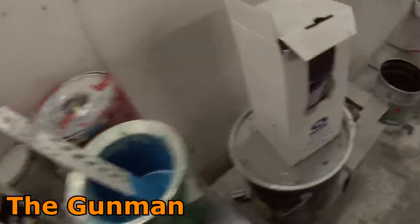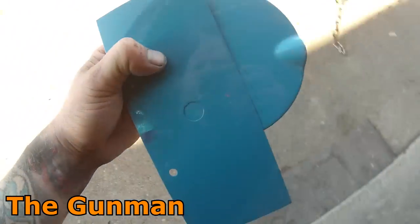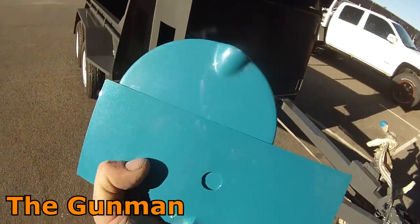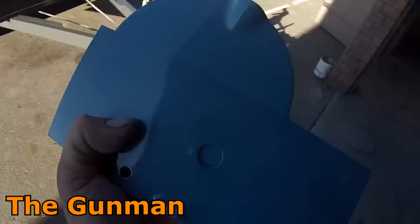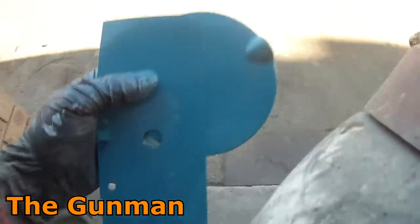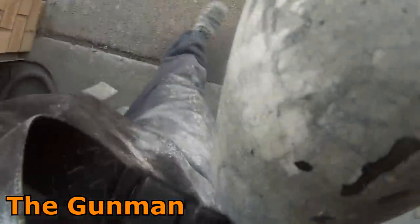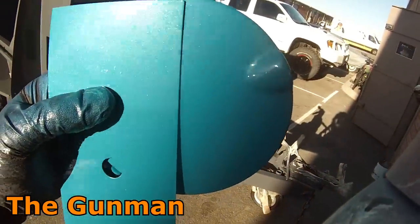It's half the price of the Standox or Glasurit primers, yet I would say it is just as good. Now I'll touch on colors quickly. I would not say it is the best color system — some colors you literally just cannot get. Some of the pearls simply do not exist in this range; the size of the flakes are just way too small in some of these no-mix ranges. But for a job like this, I was able to get it in one change.